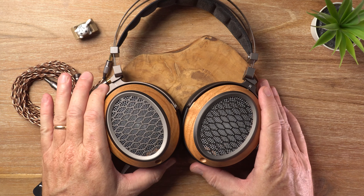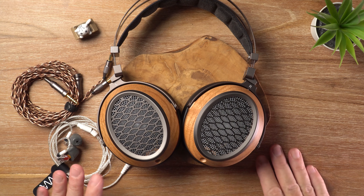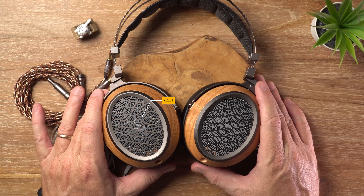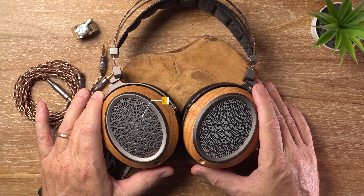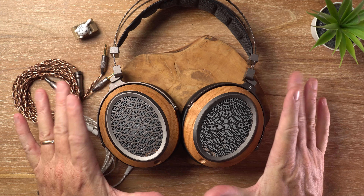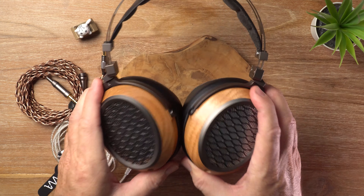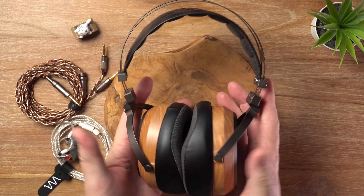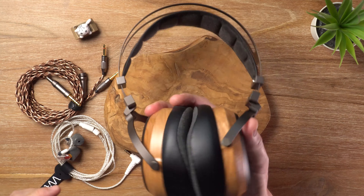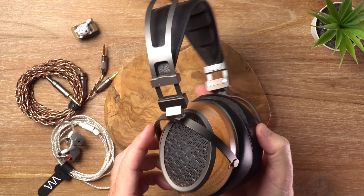But what about the price? Well, they currently seem to be around $449 US dollars, which is not cheap — we're in that mid-tier realm, quite expensive. But judging by just the look and the feel, they definitely feel very premium, really nicely built, and they're simply beautiful.